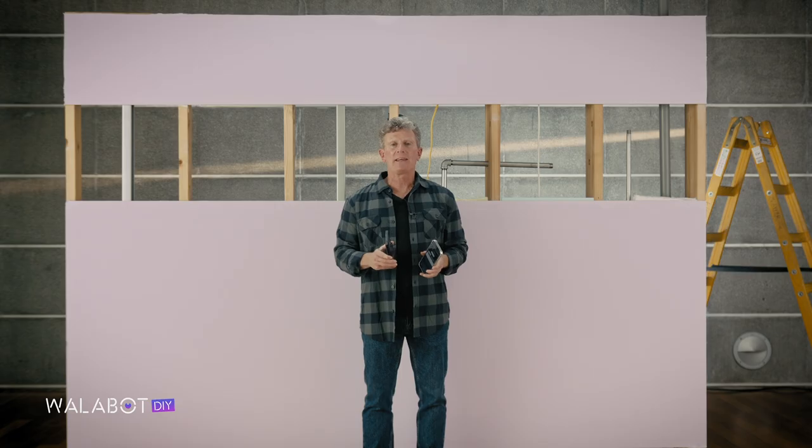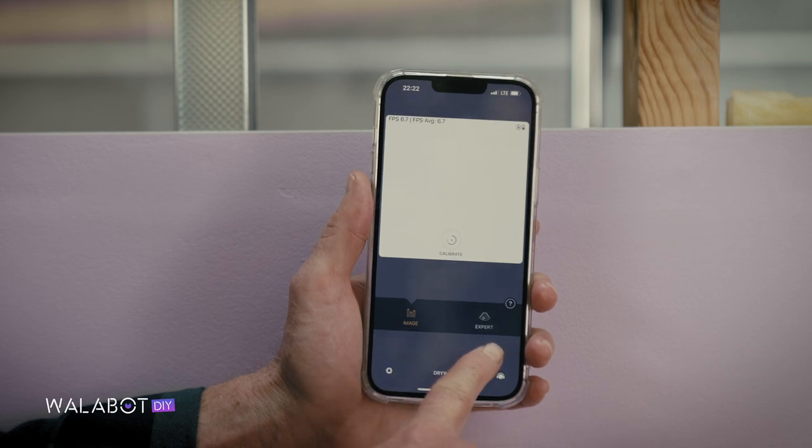Now you can start scanning in either Images mode or Expert mode. If you move to a new area of the same wall, there's no need to recalibrate. But remember that other walls may have a slightly different composition and contain different objects, so make sure to recalibrate every time you move to a new wall.